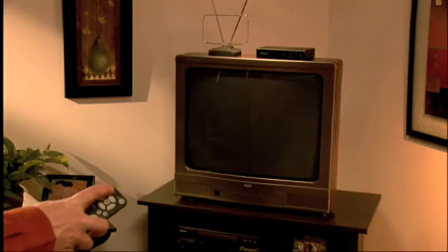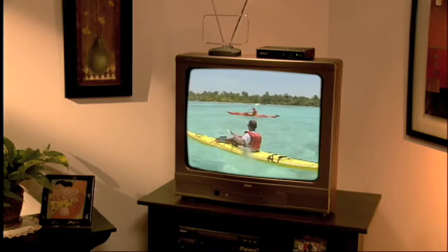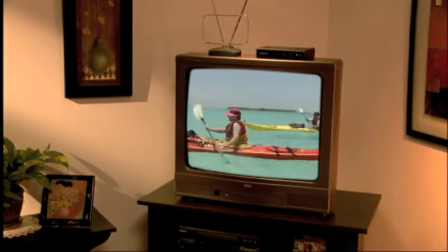The universal remote makes it easy to turn on the TV and the box together. In many cases, you won't need your old remote at all.